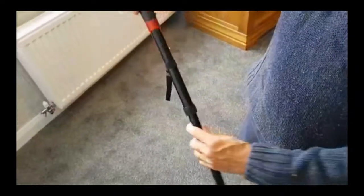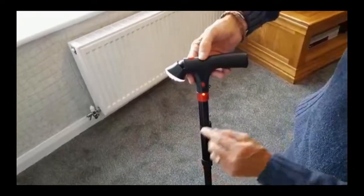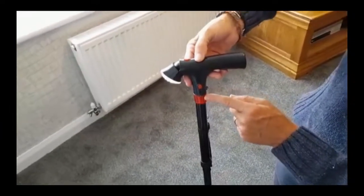You'll see we've got the torch. You've got two settings on the torch: you've got on, so you can see the torch there, and if you press it again, you've got the torch but also this flashing, which is useful if you're out walking at night, especially on a dark road.